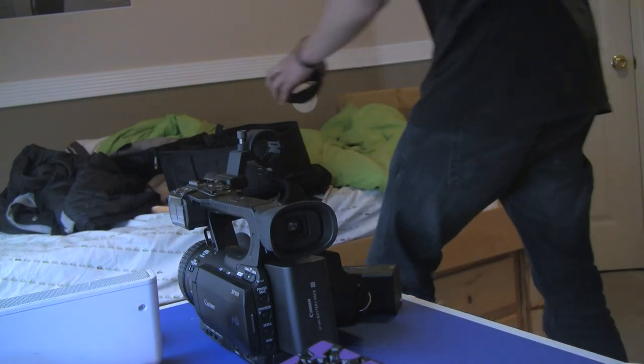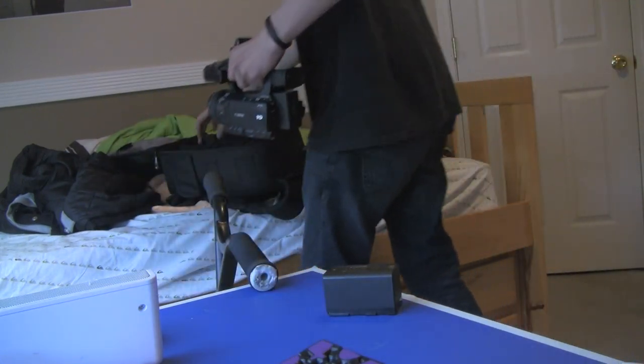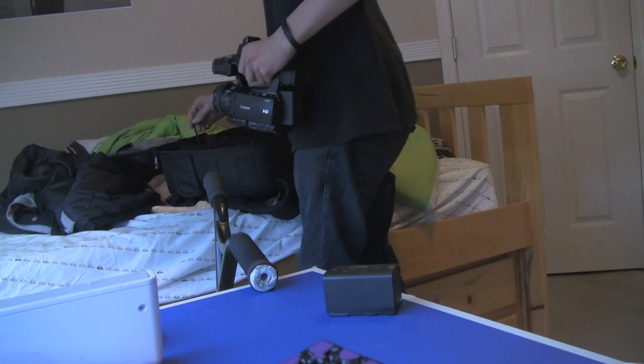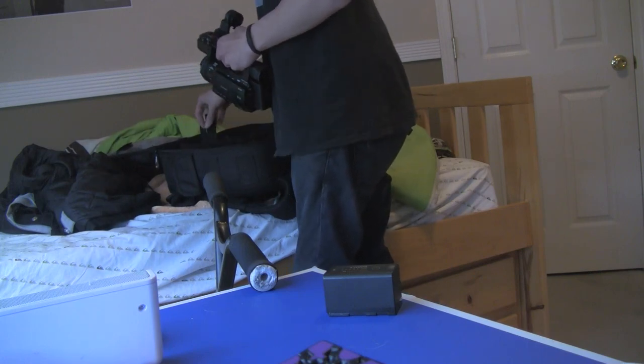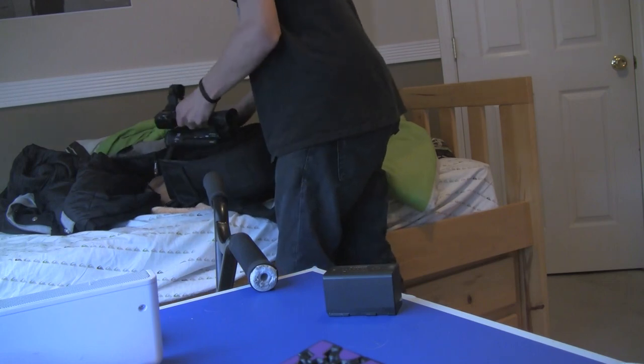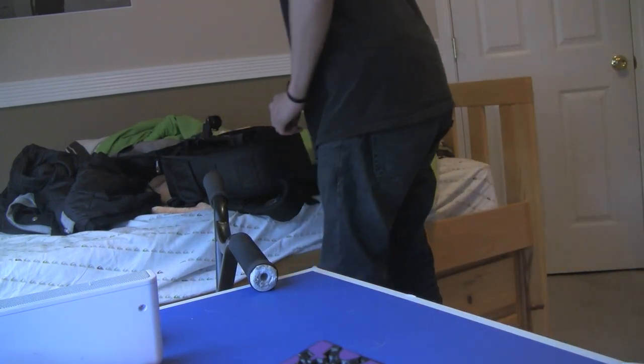That's pretty much all I have to say, because this is the new camera. You finally got the new camera. So stoked on it, ain't even funny. Deuces.